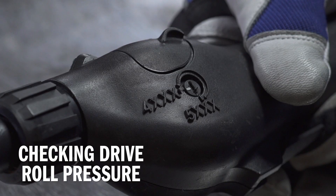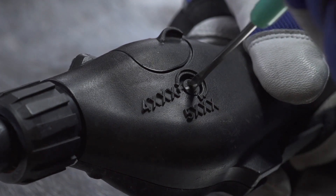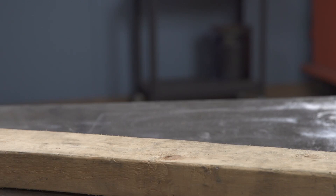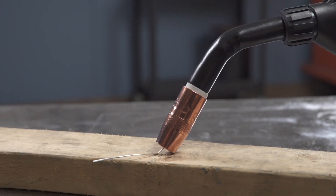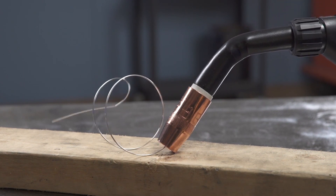Finally, check the drive roll pressure on the push-pull gun to ensure a trouble-free weld. Use the wire tension control on the side of the push-pull gun to set the drive roll tension. For 4000 series wire, set the control to 4XXX, and set it to 5XXX for 5000 series wire. Place your gun tip over an insulated surface like a wood block and feed the wire until it feeds consistently and curls on the wood without slipping.